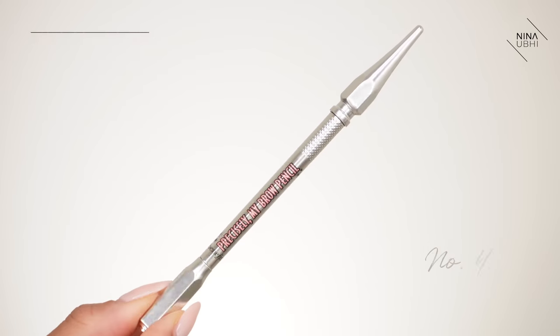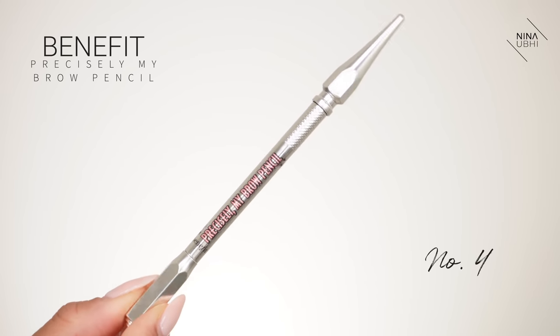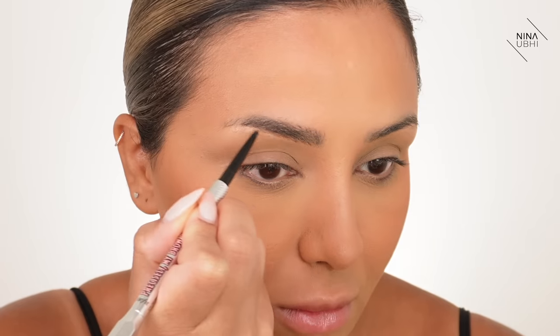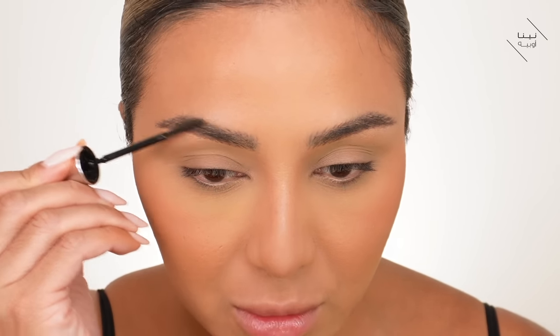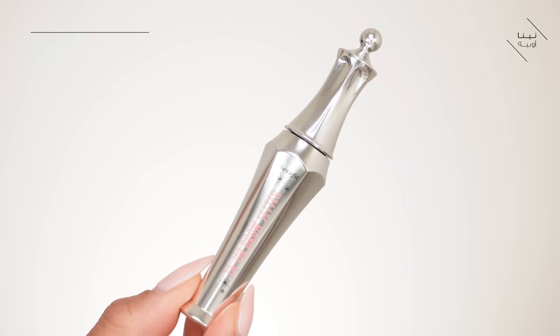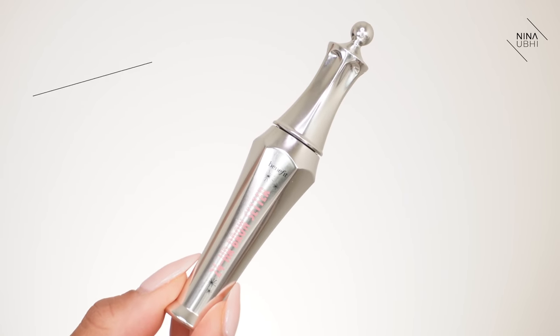Now for eyebrows — I don't want heavy brows, just going for my usual very soft brow. I'm using the Benefit Precisely My Brow Pencil in number 4. Brows are done and I'm really happy with them — I'm loving that brow pencil more every day. I'm brushing through with the 24-hour setter.